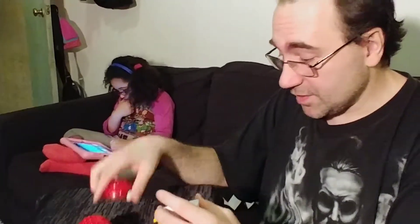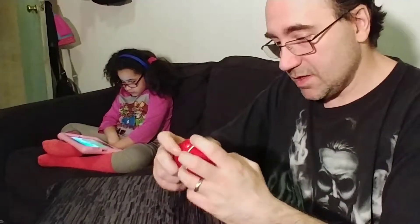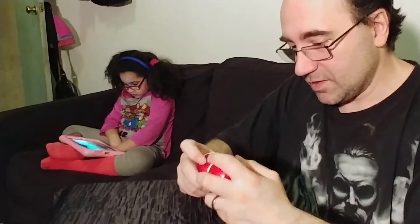If you like the Mega Construx, then you'll probably enjoy it. I am not a fan of this. I think it's silly when you try to force Lego to try to be something else. And as a minifigure, it's only okay.